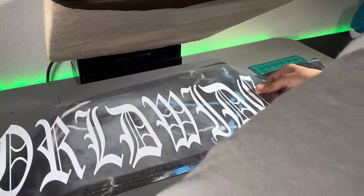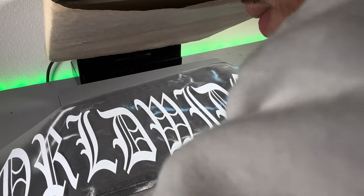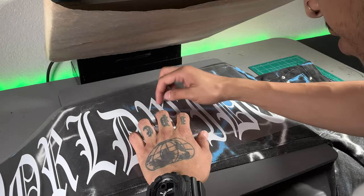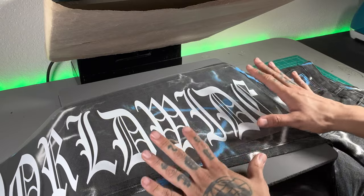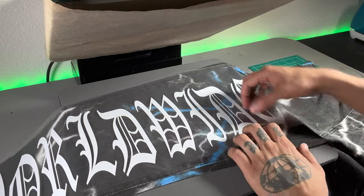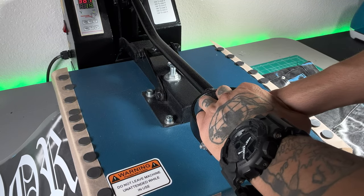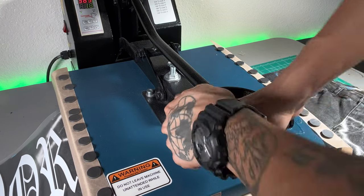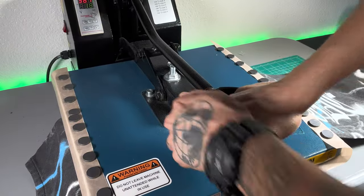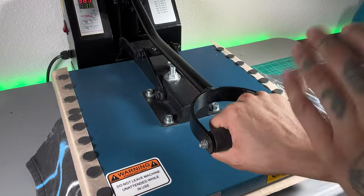Now we have our whole pair of jeans pre-pressed. We're going to go ahead and position our vinyl — perfect. We're going to press for about 10 seconds, then scoot the pants up and do the bottom part for 10 seconds, then do the other side. So we're doing 10 seconds. I'm not going to peel just yet — we'll go ahead and do this side as well, another 10 seconds. After this, I'm going to peel the plastic and show you how I determine if I need to press it longer.